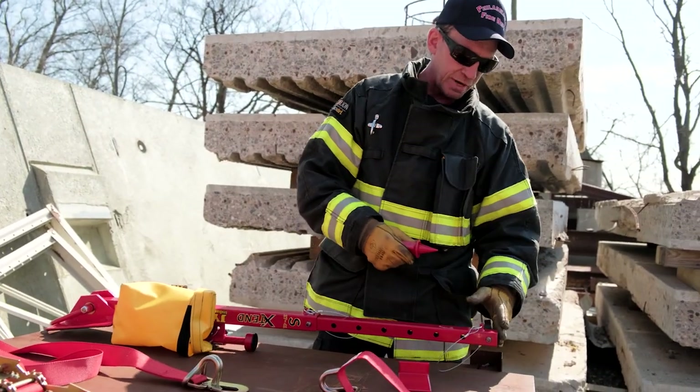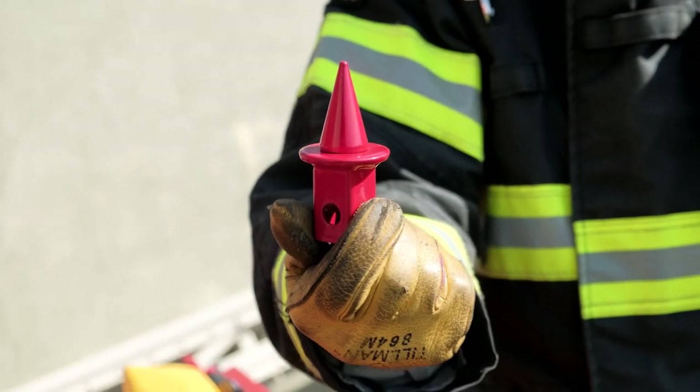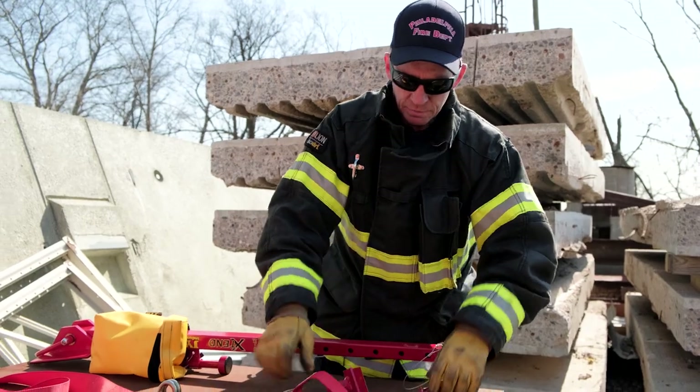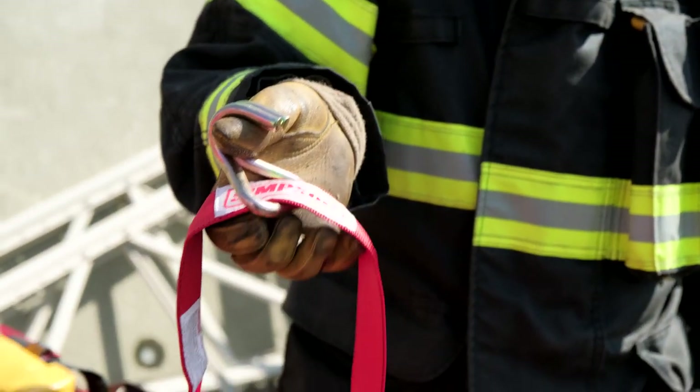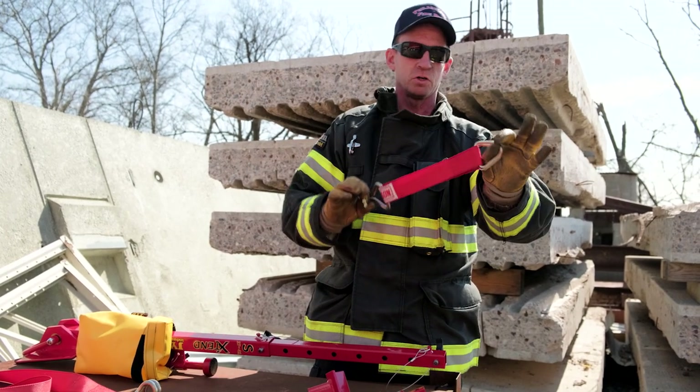We can attach a couple of different heads to the strut. One is called the Witch's Hat. This one is an angled bracket or a bird's mouth. This is an axle strap — it can be used to wrap parts of the vehicle to create an attachment point. It's got a claw hook and two D hooks.